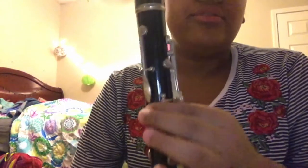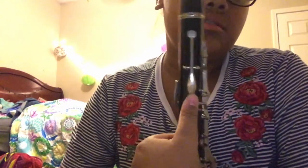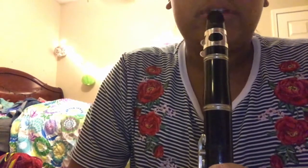And back here, that octo key — whatever you call it — this is another key that goes under your thumb. So this is what it sounds like regularly, and this is what the octo key in the back sounds like.